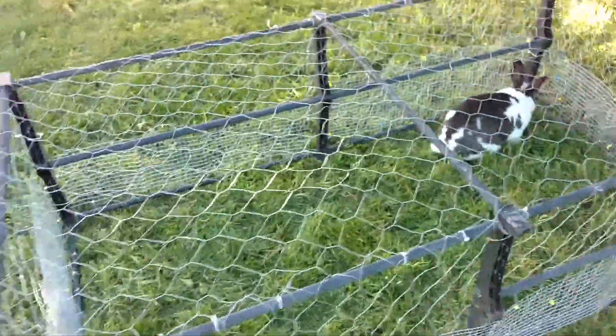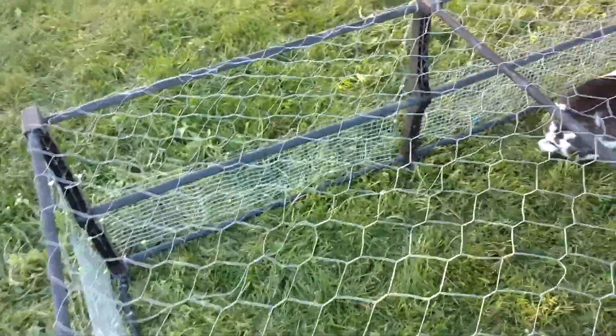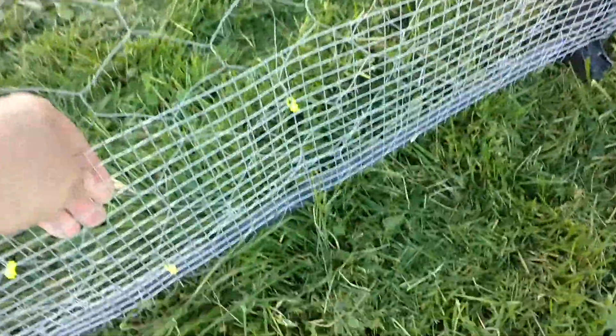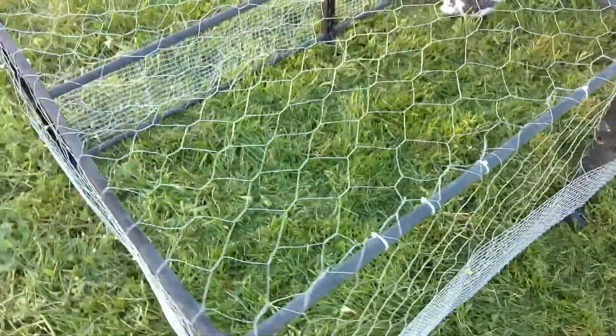The way we made this was, we actually made it for chickens first and just put a board on top for shade. This is chicken wire, and at the bottom we put some wire mesh. This was just added on because it was not working out so good on the bottom with the chickens.